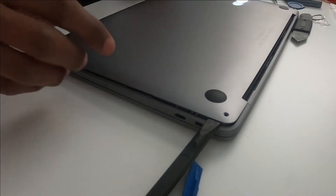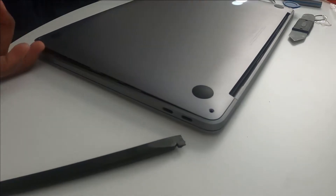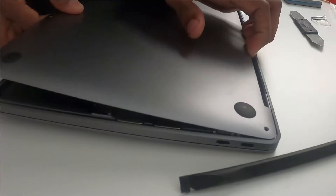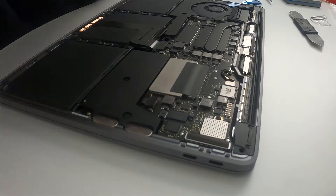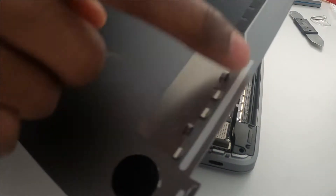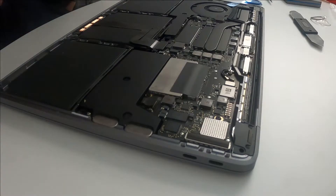I'm struggling to open it. I think I need to push it this way. You need to push it in over here, otherwise it doesn't come up. That's why it wasn't opening — you push it in right here and then it comes up. I was struggling so badly with that.